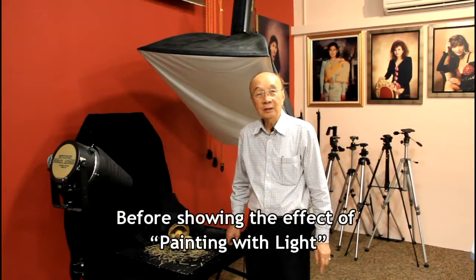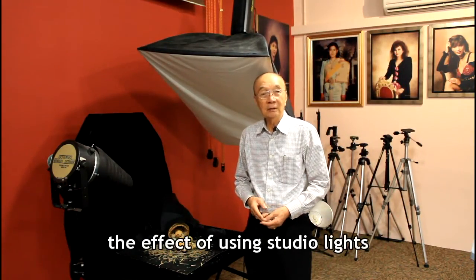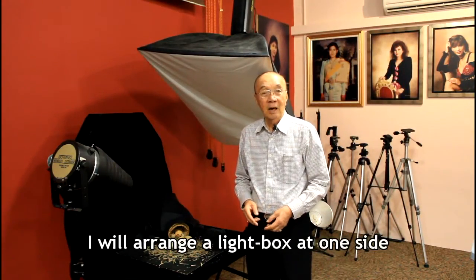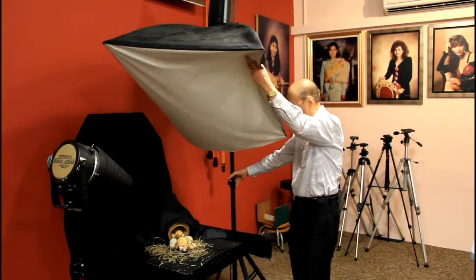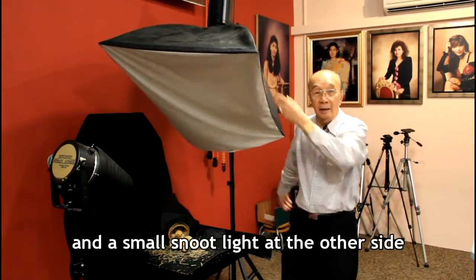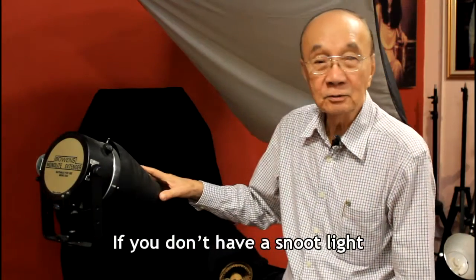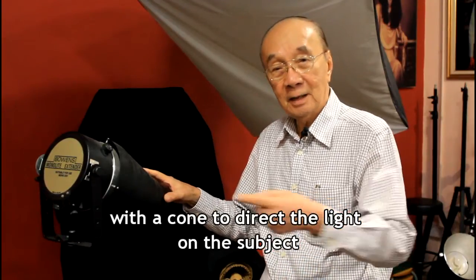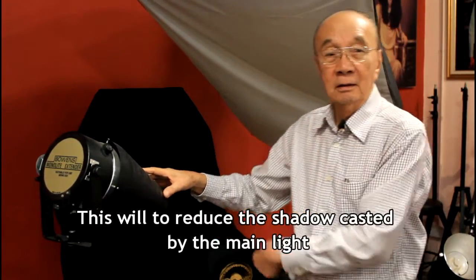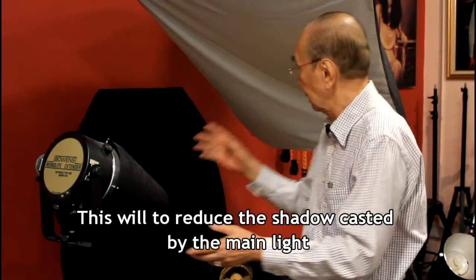Before showing the effect of painting with light, I would like to show you the effect of using studio light. I will arrange a light box on one side and a small snoot light on the other side. If you don't have a snoot light, you can use a table lamp with a cone to direct the light onto the subject. This will reduce the shadow cast by the main light.